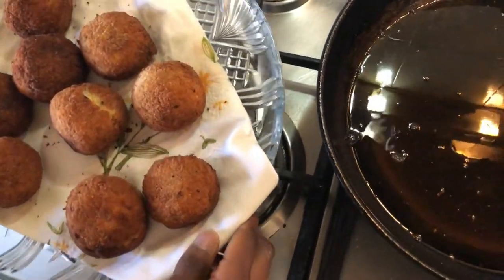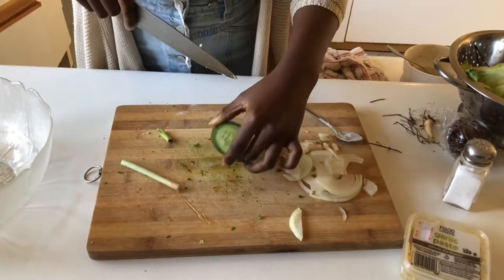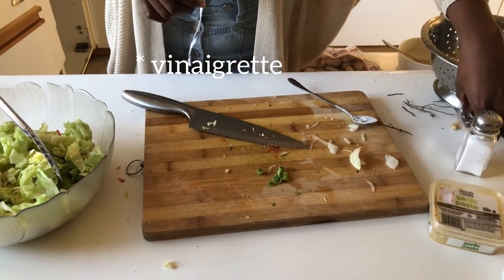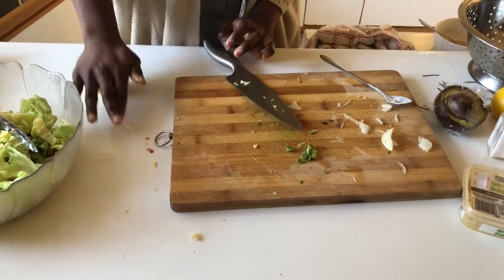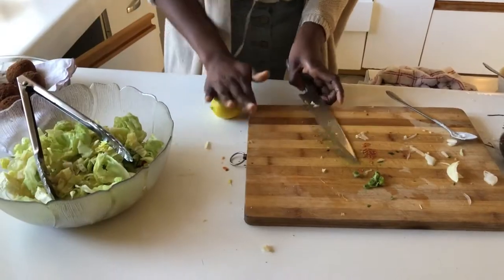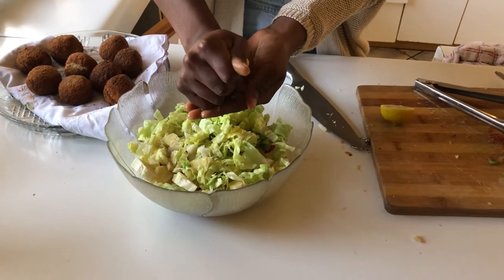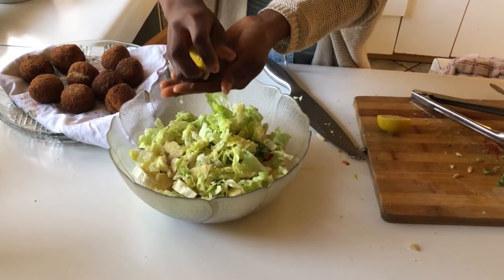Now to make the salad, it's just simple ingredients really. We're just going to be using some cucumber, some tomato, and a head of lettuce. Now we're going to be making our marinade. I'll be using a lemon that I'm going to roll to get the juice out. We're using our hands so that we can catch the seeds because we don't need the seeds. We're going to get as much juice as we can.